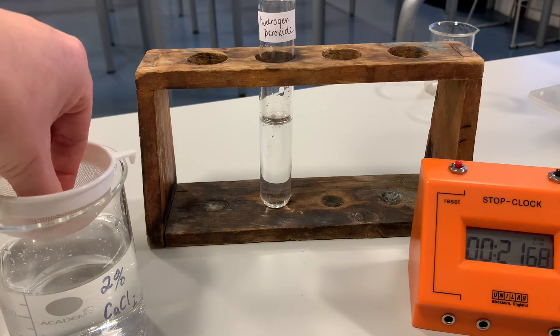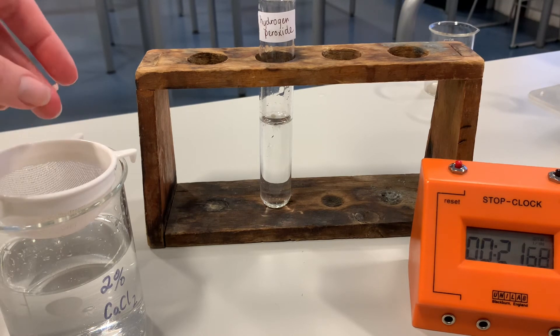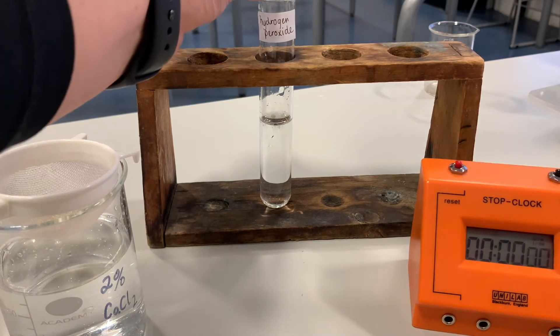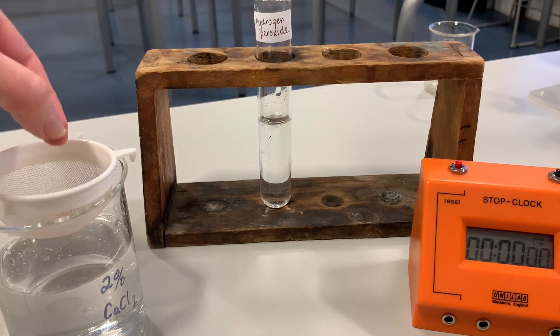Remember when you're doing experiments you always repeat them to make your results reliable, to show that the same thing happens over and over again. So we'll pop another one in so that we can make sure our results are reliable and get similar times, which allows us to calculate an average when we have several results. We'll reset the stop clock and drop this one in so that it falls to the bottom. It's not wanting to fall to the bottom — we'll give it a wee gentle nudge. It's sitting right at the top, so I'll have to ignore that one. I'm trying to get another one to go right down to the bottom.